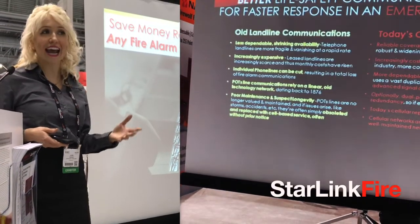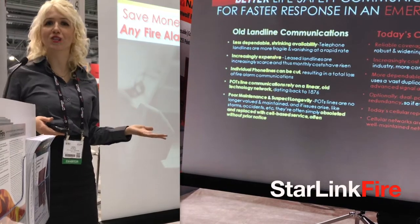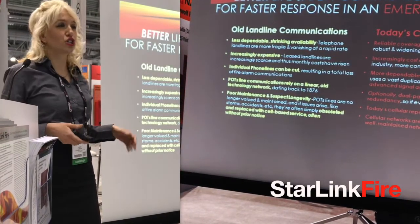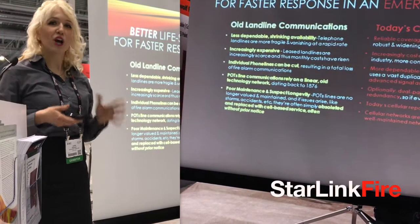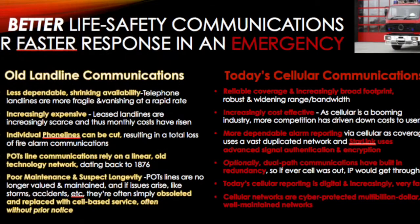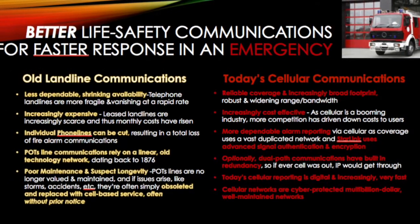Starlink Fire works on any FACP and is cyber secure on North America's most reliable networks. With code compliant Starlink Fire technology, you're trading up to better life safety communications, providing for faster response in an emergency.